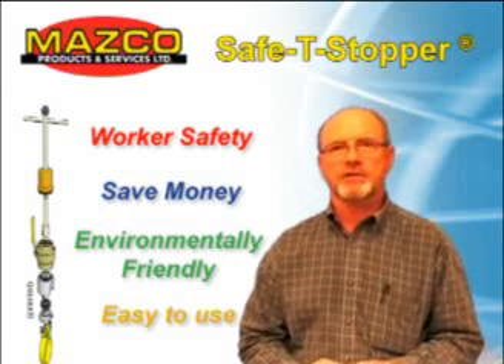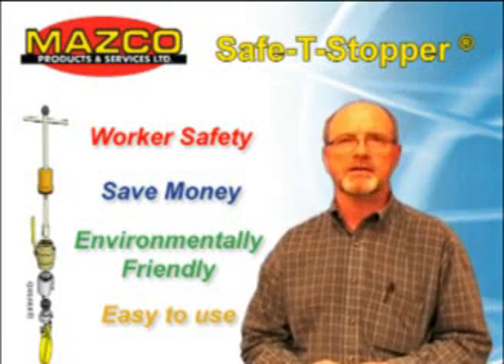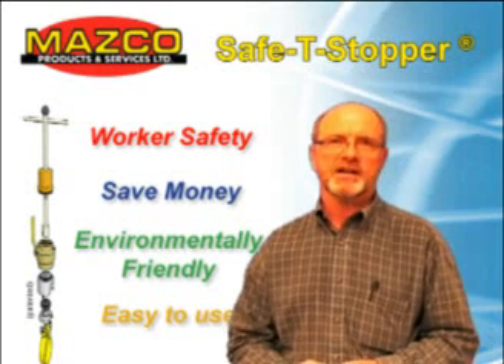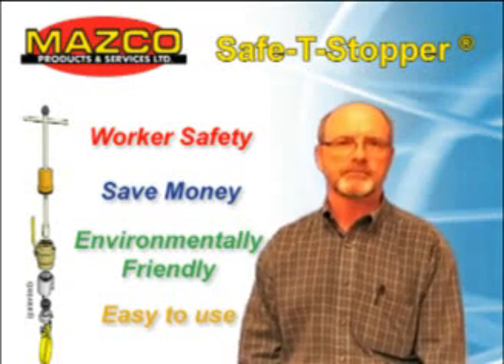In my 35-year career in the natural gas industry, I have seen service T connections removed in many time-consuming, expensive, and unsafe ways. Shutting down a mainline or installing mainline stoppers is a costly process. Alternatively,